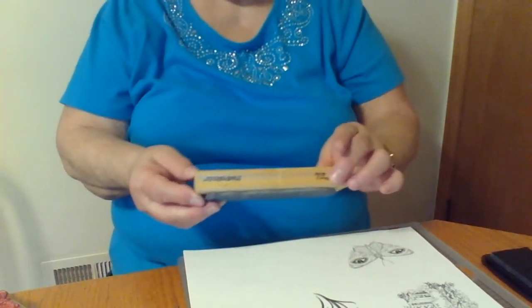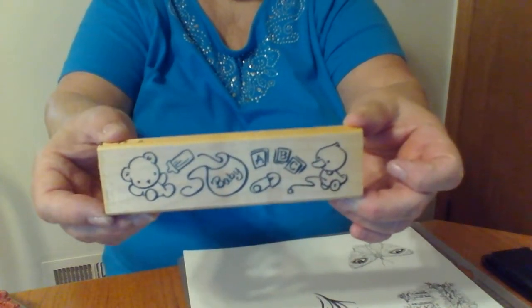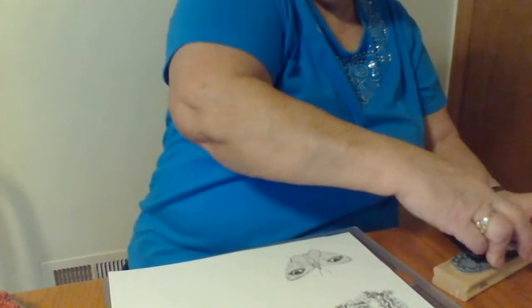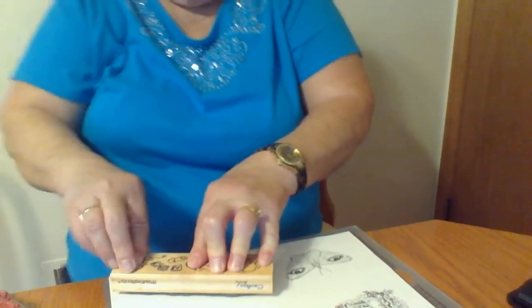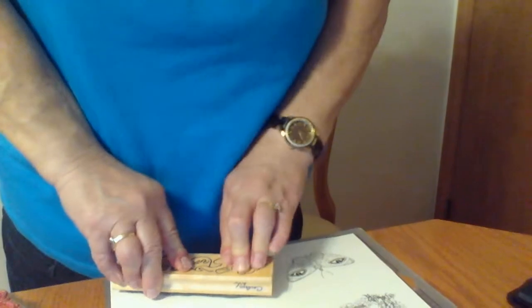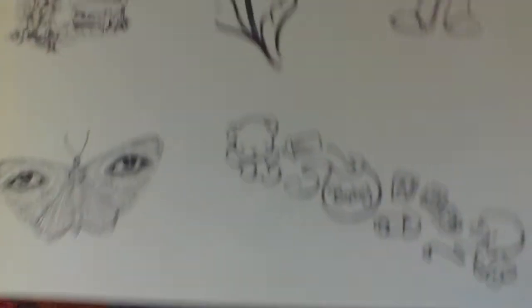She's going to be having a baby soon, so I thought this stamp would be cute to stamp and send her in case she wants to do scrapbooking pages later on of her baby. So let's try this one. I'm going to do this one sideways because I have enough room. That one came out pretty nice. Can you see it?